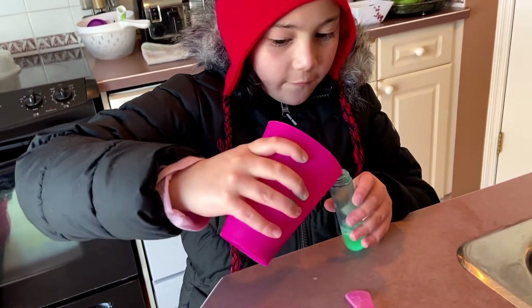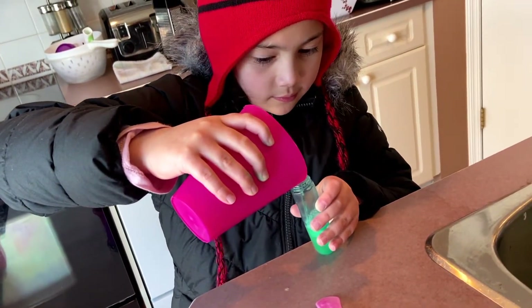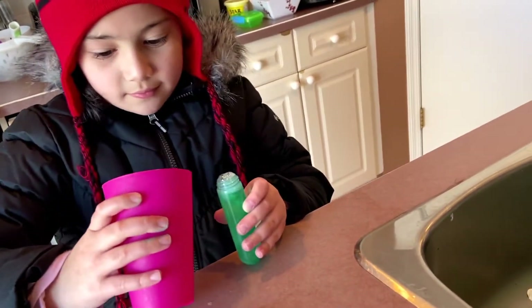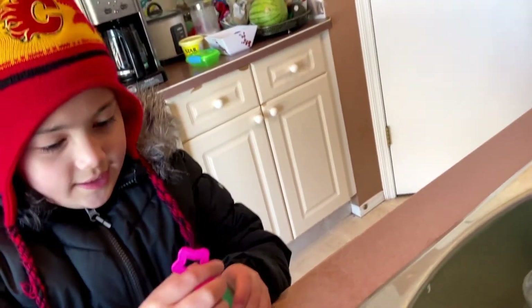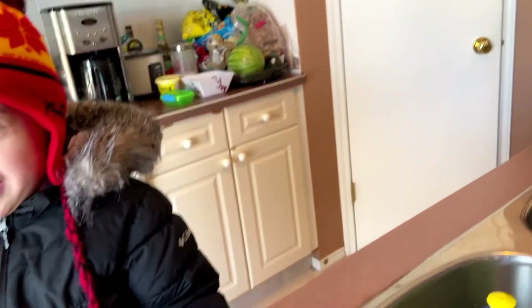Now I just need to be very careful. It smells good. Okay, let me turn the oven. Okay, close it. The sugar makes it a little more bigger. Now I'm going to shake it.